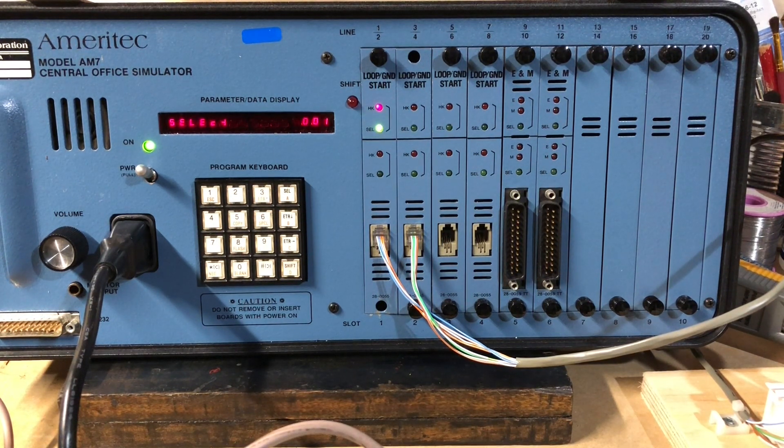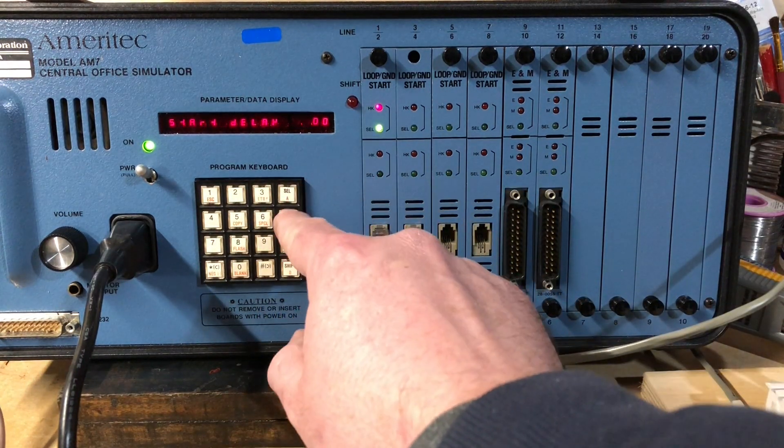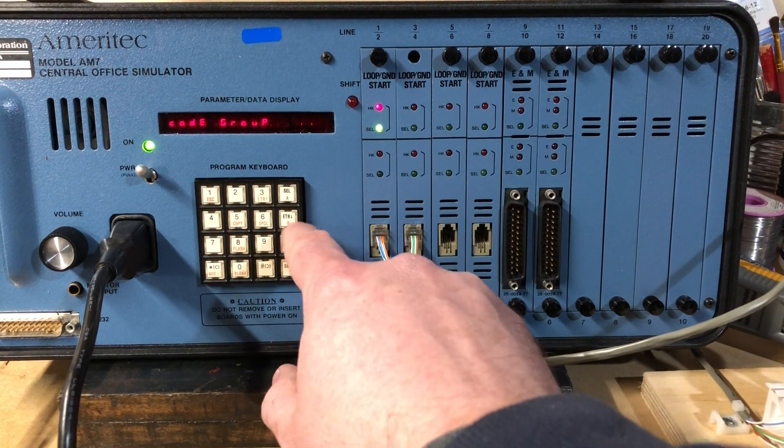I'm curious if the 555 works — 555-2-3-0-2. No, because it's not in the group anymore. Let's change this back to A, enter.